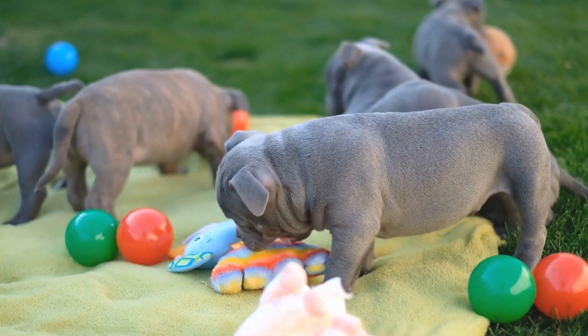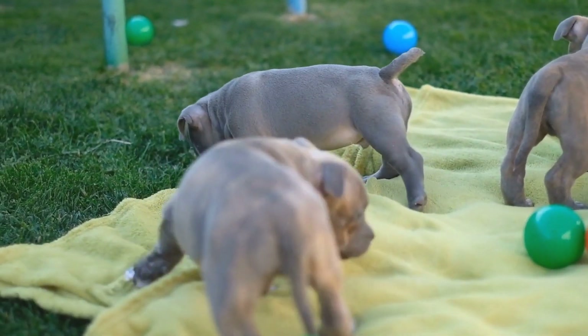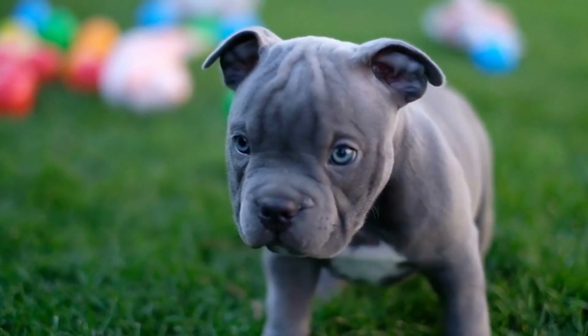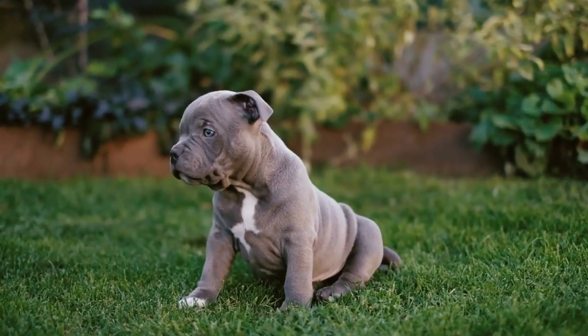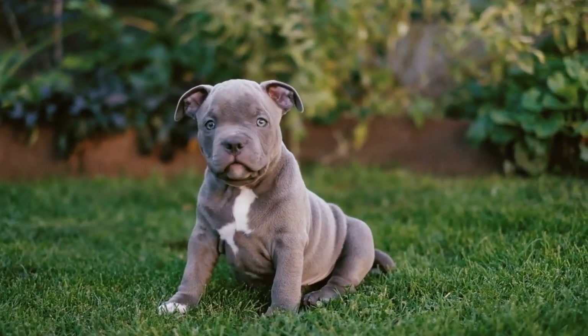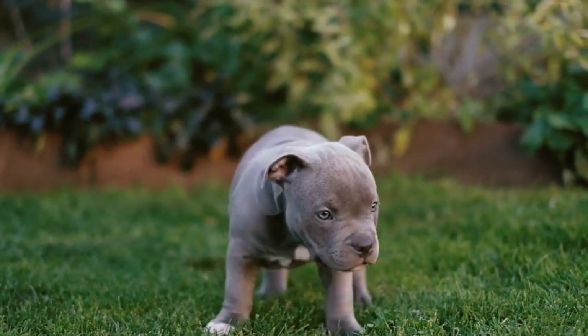Hip dysplasia occurs when the hip joint does not develop properly, leading to a loose and unstable joint. This can cause the femur bone to rub against the hip socket, leading to inflammation and eventually arthritis. The condition can be both hereditary and developmental, and it is crucial to understand the genetic history of your American Bully before breeding.